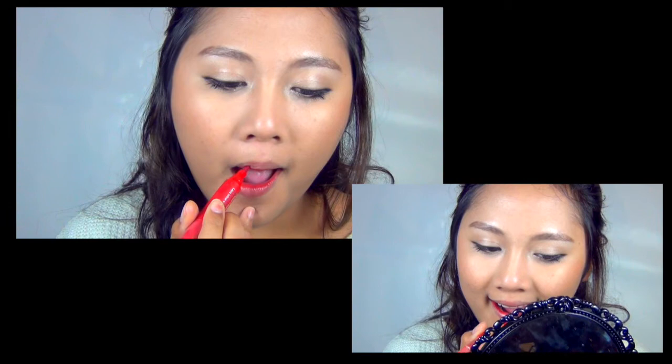Using a lip stain, start lining the lips where the top and bottom lip meet — this creates a bitten effect. Blend downwards so that it doesn't look like a straight line. This Revlon Just Bitten Kissable Lip Stain also has a built-in lip balm, so be sure to hydrate your lips.